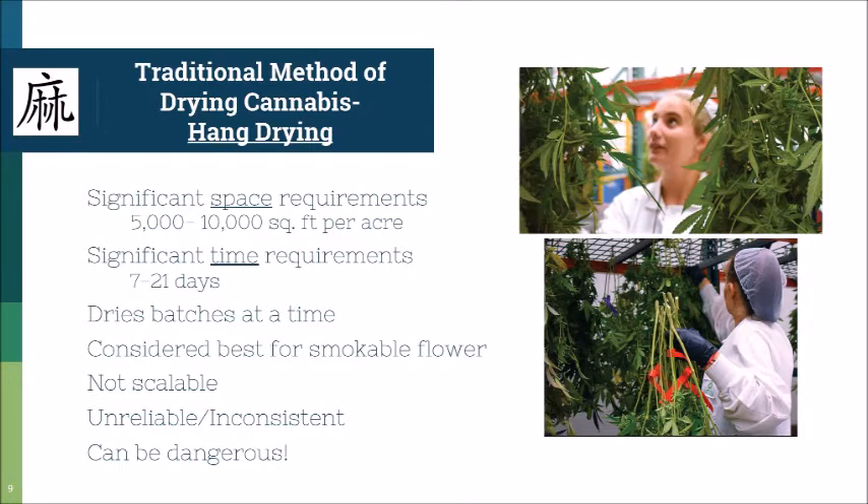Unfortunately this method only dries batches at a time. Coming from a facility in constant production, I was on a rotation harvesting over 2,500 plants every two weeks and hang drying every single one of them. We like to joke here at IEC that there aren't enough arms and barns for where the hemp industry is going. It's a great process and ideal — widely considered the best — for smokable flower, but if you're going for anything other than smokable, I don't recommend this method.